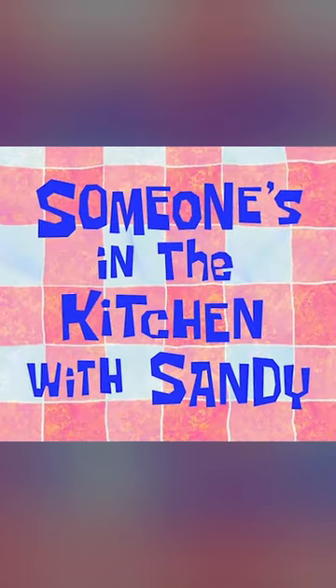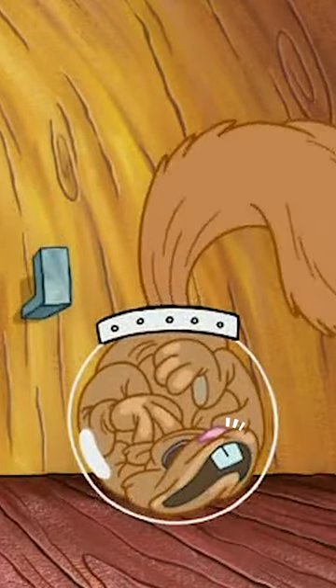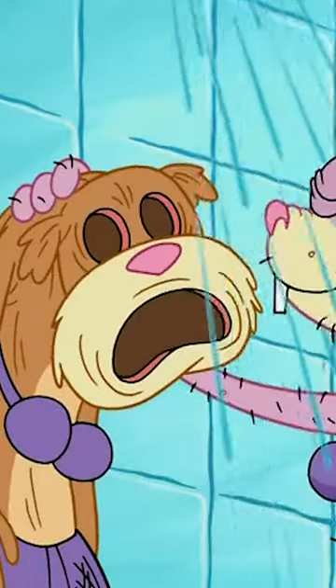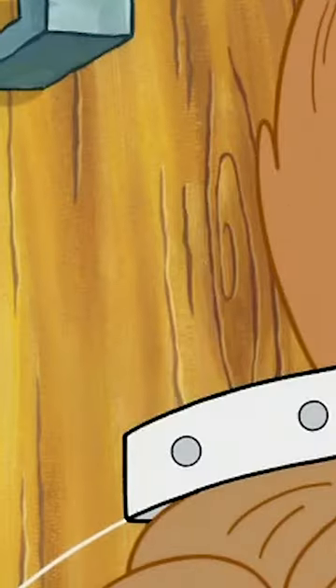Next up is the episode Someone's in the Kitchen with Sandy. Now it happens very fast, but when Plankton puts Sandy's fur coat in her air helmet, her fur coat is seen with teeth in it. In every other shot of the fur coat on its own, there's no teeth — like in all of these shots, two or three shots right here, there is no teeth.